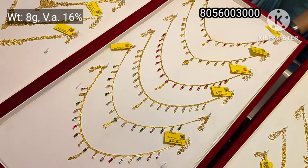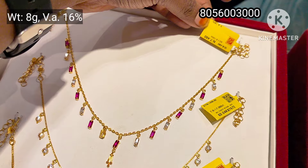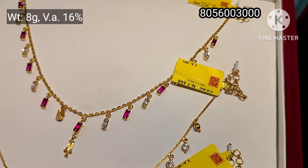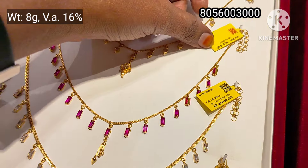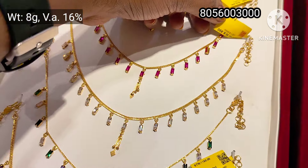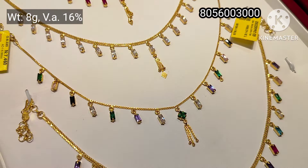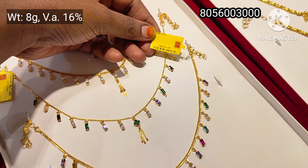In this pattern, you can see the U-type or V-type haar in the Kerala design. In this necklace, you can see various varieties. This is a fancy stone. This is 8 grams weight with small color stones.